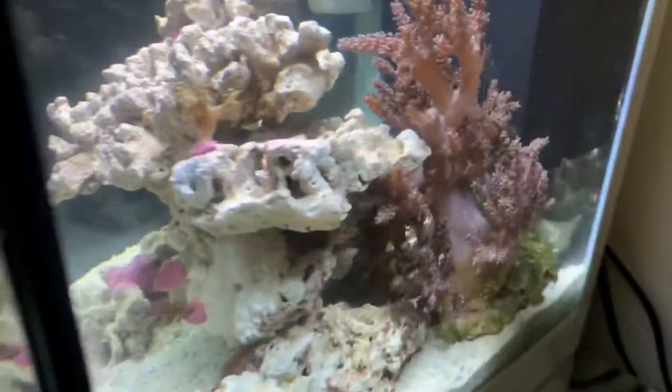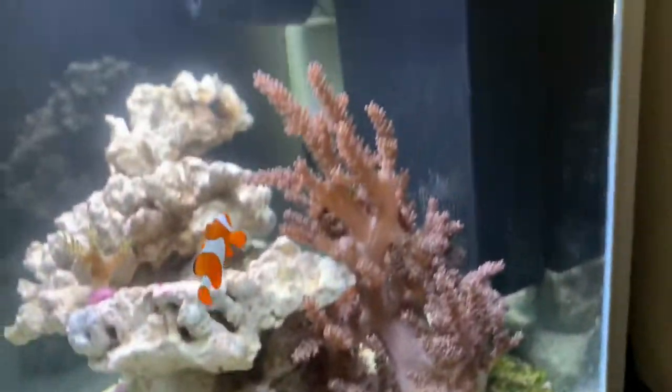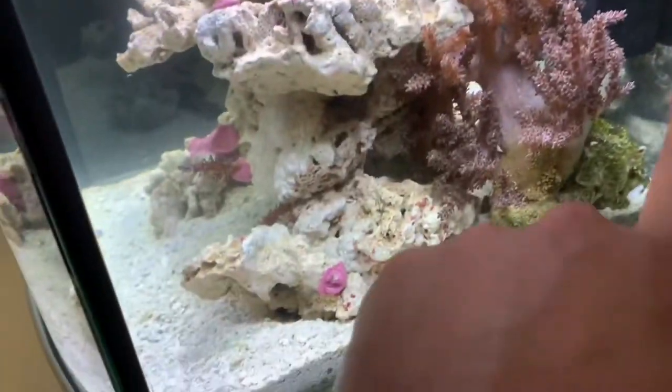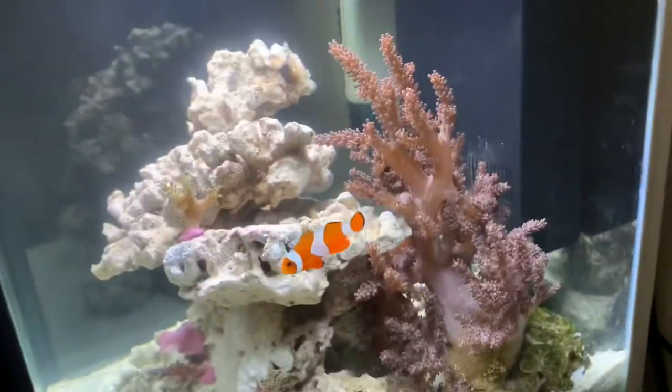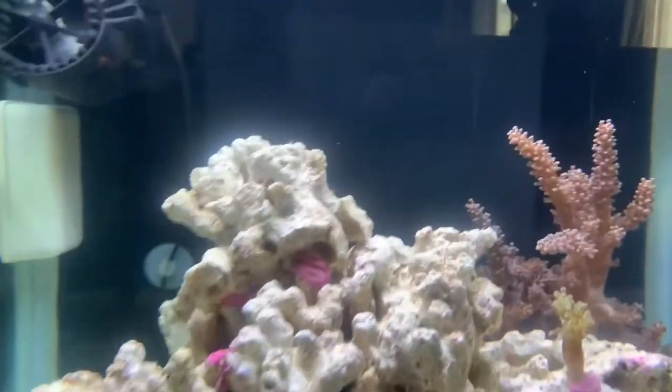He's also given me this big guy as well. He's starting to come out now — he was literally on a flop all the way here and he's literally starting to come out now. I've been feeding him brine shrimp. It's only been here for two days.